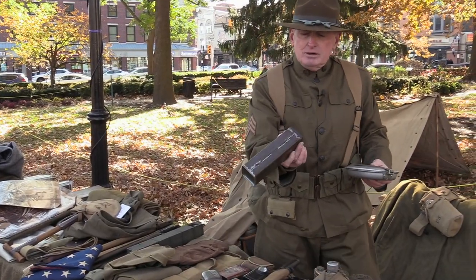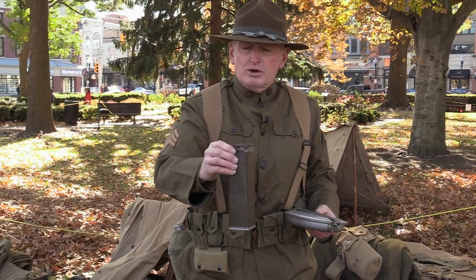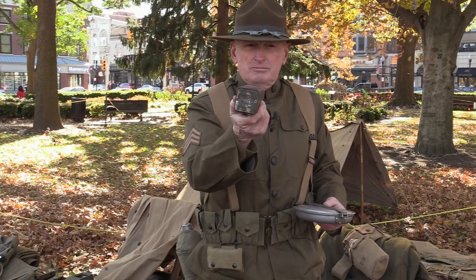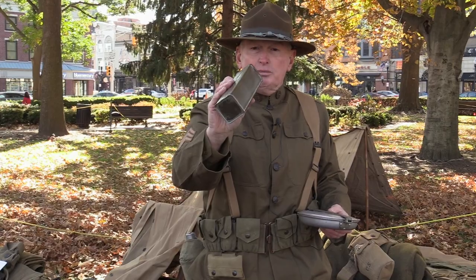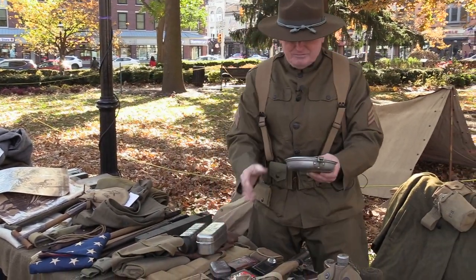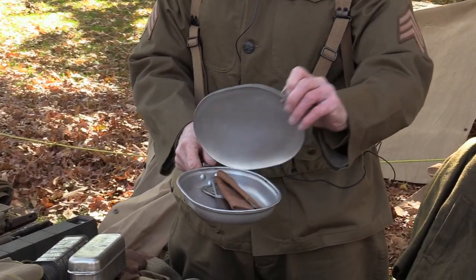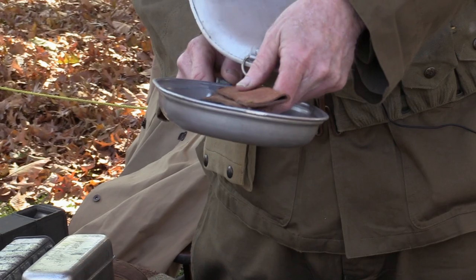This here is a bread tin — it's like hard bread, or hard tack, what they used during the Civil War. They were actually in a paper container. With the gas and the moisture, they were soldered into these metal containers, which they had to open up. This still has the original contents in it. They would carry three of those in their pack. Here's your mess kit — basically it would be made out of aluminum, with your knife, spoon, and forks.